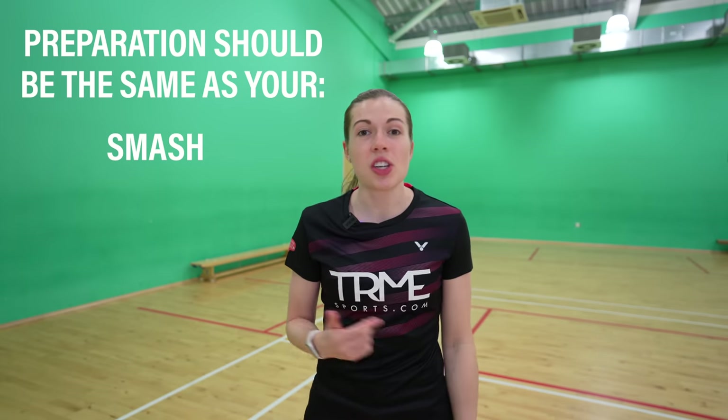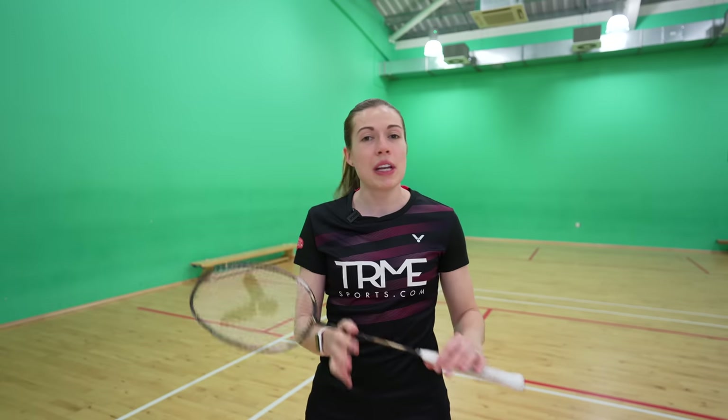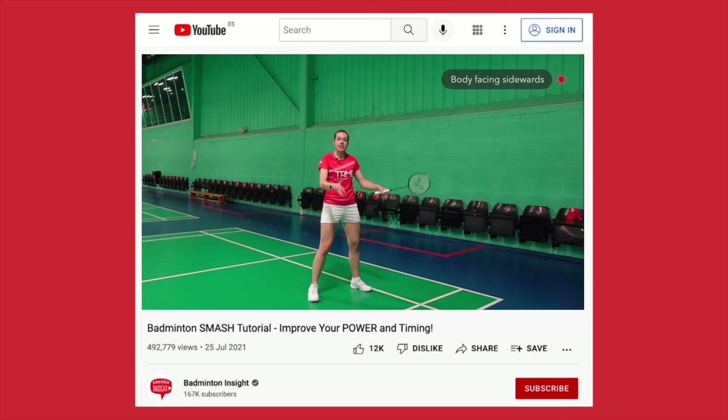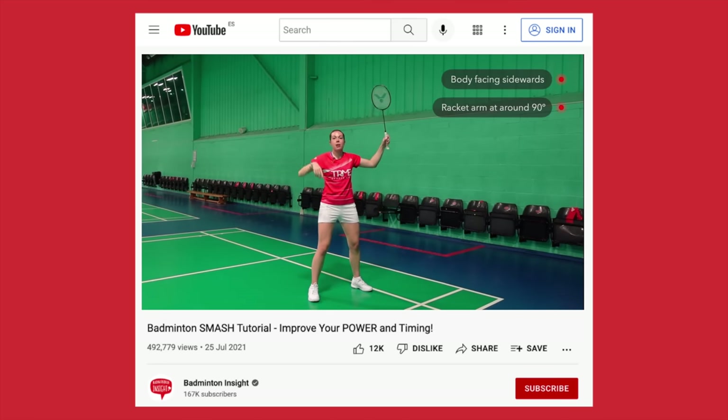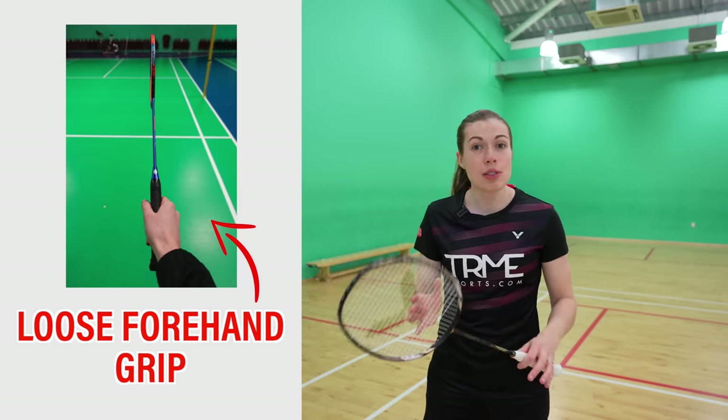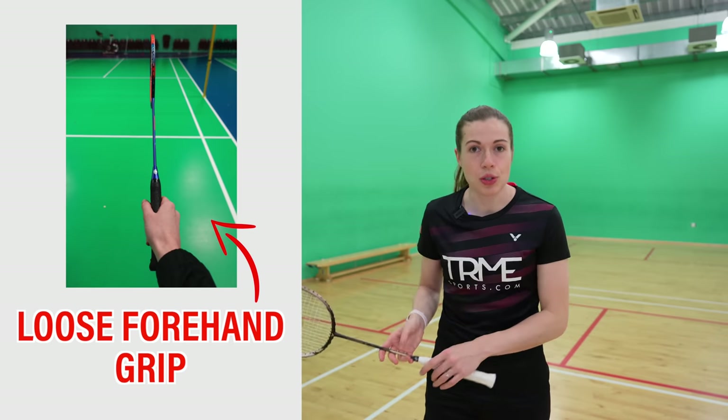Now let's break down how you can master these shots, and first we need to get the preparation right. Your preparation should be the same as your smash, clear, or other drop shots — this is because it's a deceptive shot and if it doesn't look the same then it won't be as effective. You want your body to be facing sidewards with your racket arm around a 90 degree angle, with your non-racket arm pointing up to help with your timing, balance, and rotation. For the grip, you need to be in a loose forehand grip for both the straight and the cross court shots.